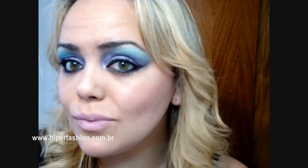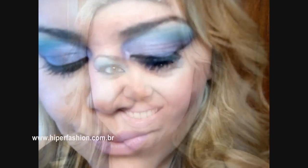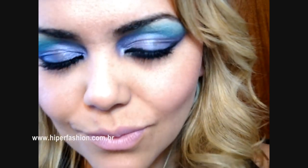Então, pessoal, é esse meu look da Gisele Bundchen. Espero que vocês tenham gostado! Beijão e até a próxima. Tchau, tchau, tchau!